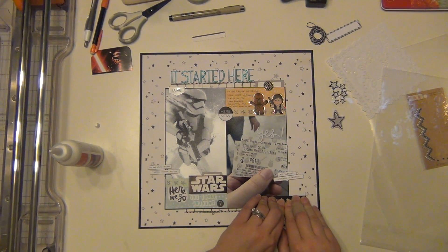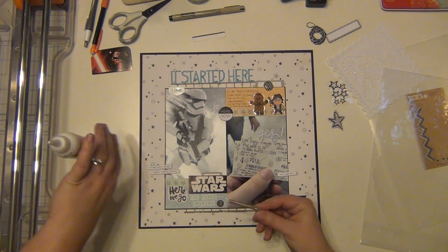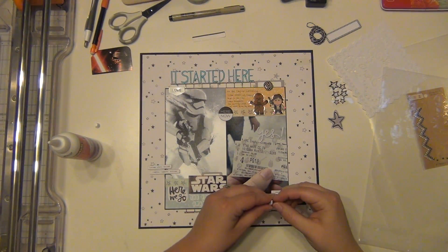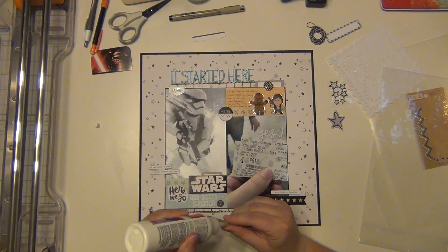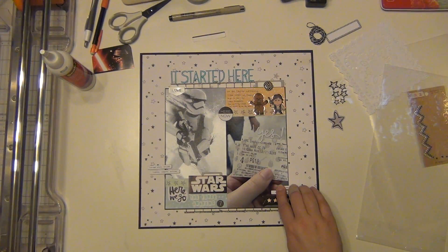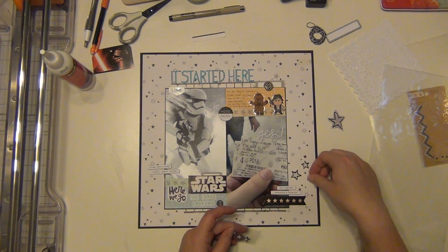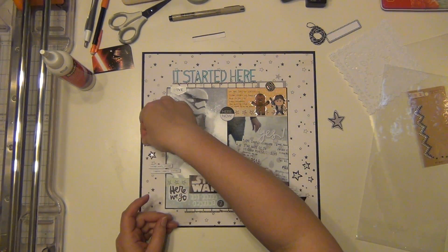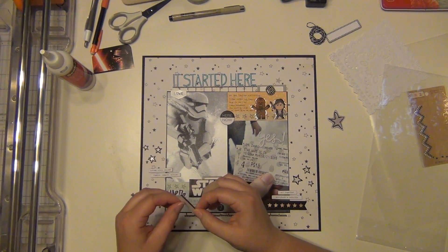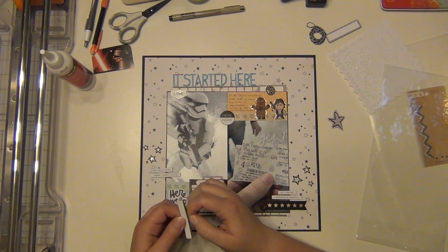And then I have this really cool banner that has stars on it — the gold stars — which I really like, so I'm going to layer that down there as well. And then I have all those stars that I want to stick down and I'm going to kind of cover up a little bit of the stars in the background — these are really cool epoxy outline stars. And then I have this label here too. So as you can see, I'm just really trying to make sure I use up as much as I can. I don't end up using that doily, but it's okay — I use it on a different layout.